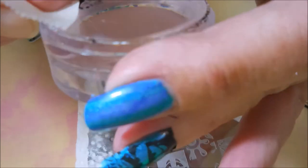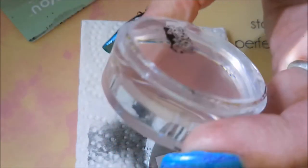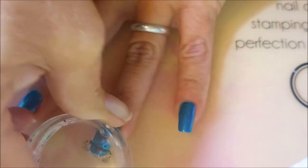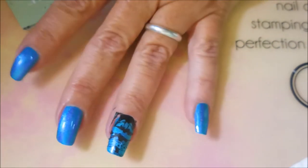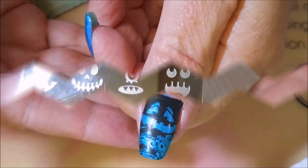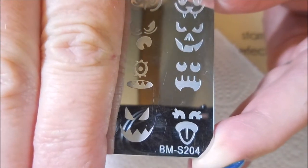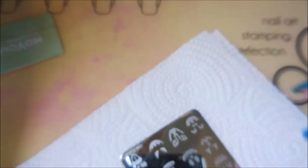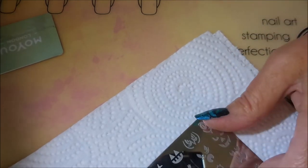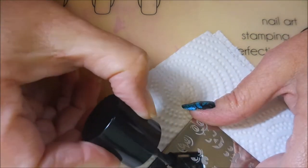I'm going to do a little bit of cleanup with my tape to get some of that extra off that I do not want. And now for the tricky part — we're going to try to line this up. Pretty good, maybe not perfect, but pretty good. We'll deal with it. So I'm going to be using BMS204 for the other nails, and these are just jack-o'-lantern faces — all sorts of different little jack-o'-lantern faces. One of my favorite plates.